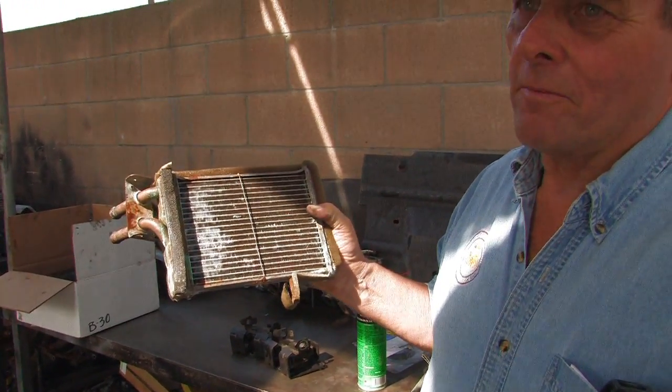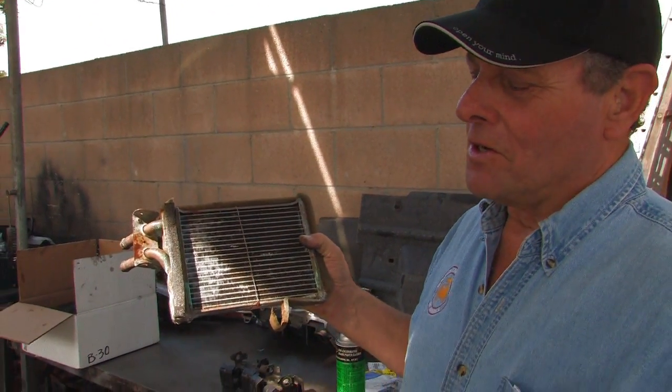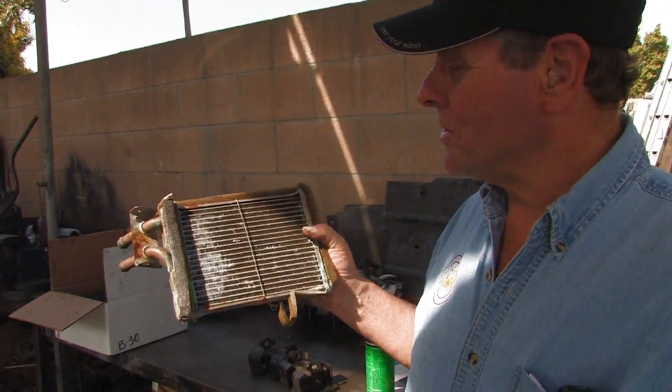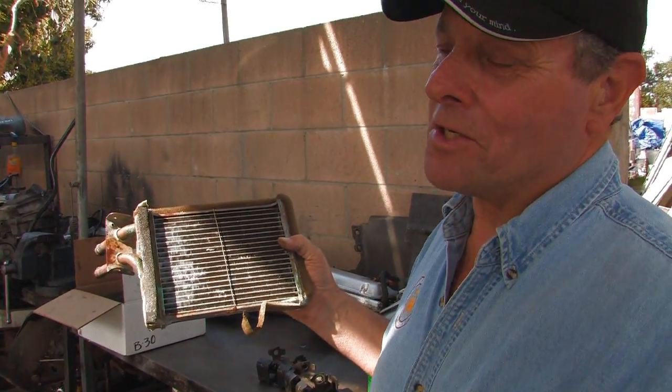This is a heater core that's been removed from a vehicle. The easiest way to tell that your heater core is bad is when you first start your car up and your windows fog up, especially your windshield. You'll get all kinds of fog all over your windshield. That's one sure sign you ought to pay attention to.